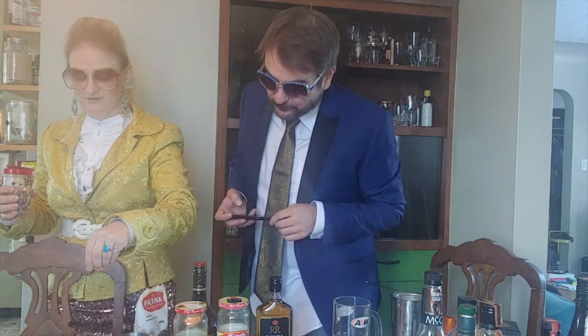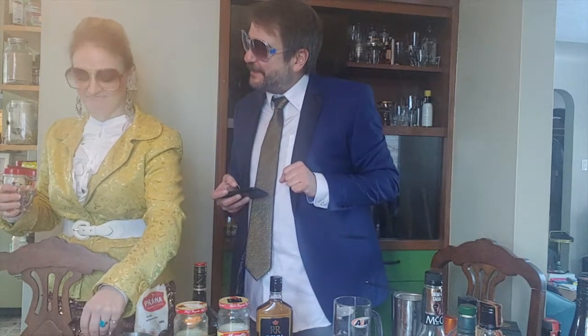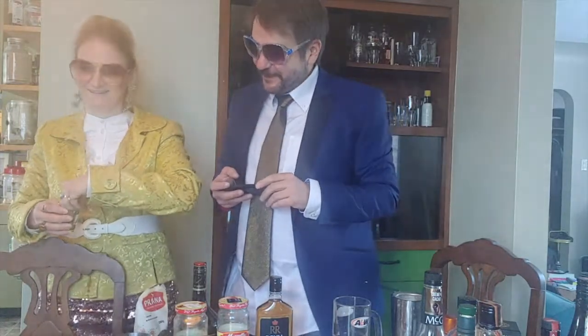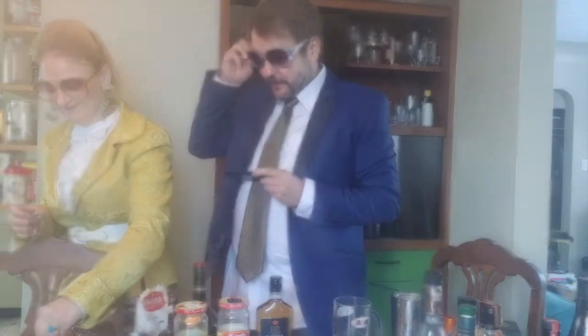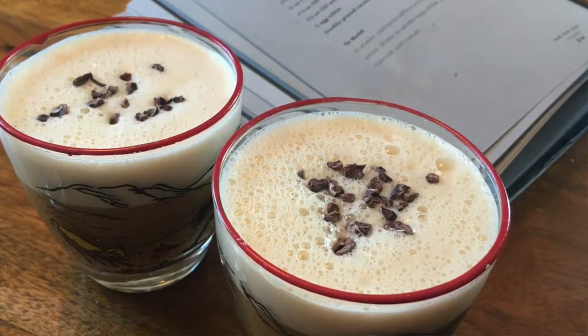Just sprinkle those on top — maybe don't drop them from too high. Yeah, there you go. It has a really nice color, look at that. Oh man, these cuts are so hard.